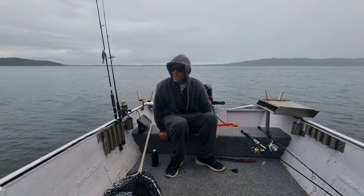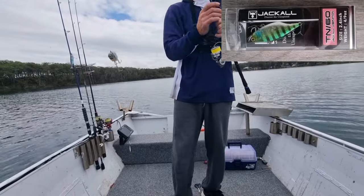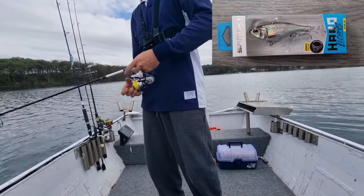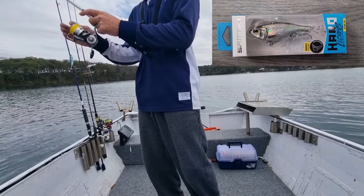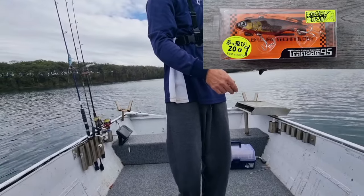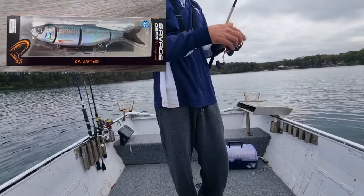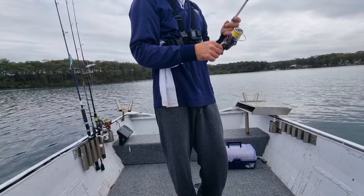All right, let's rip in. Got quite a variety of lures today - this little one's a 60mm Jackal hard body. I've also got a Samaki hard body in a 95mm, and a couple of different ones. The big glide bait will probably be a bit light to use in the deeper waters and the windy areas, so we'll just have to see how we go.